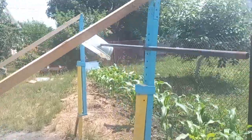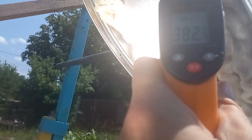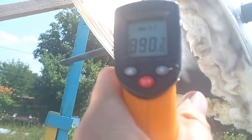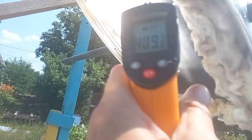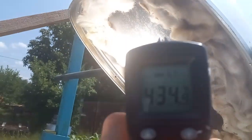Now these hundred little mirrors heat this receiver to a high temperature, which I will measure so we can confirm that the mirrors can heat liquid to three hundred or four hundred degrees. We see that solar radiation from the mirrors can heat the surface of the receiver to temperatures higher than four hundred degrees.